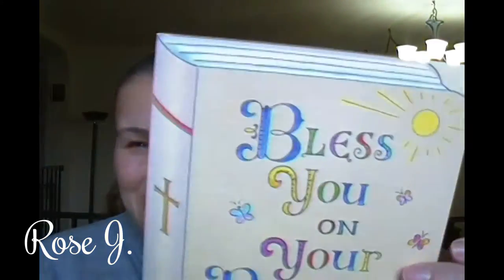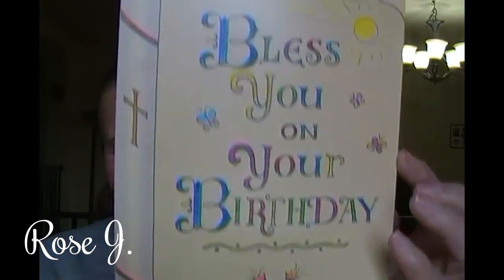I picked up a card for Jay, and it says 'Bless you on your birthday' — it looks like a Bible. I love that. It's called Tender Thoughts and it reads: 'It's really only natural to say a little prayer, to ask the Lord to bless you and keep you in His care. It's really only natural because it's also true, that being such a blessing comes naturally to you. Wishing you a wonderful birthday.' So true.